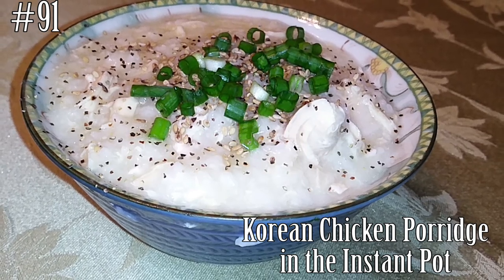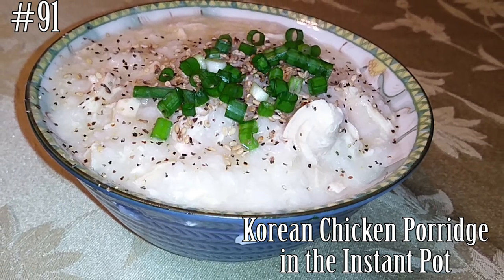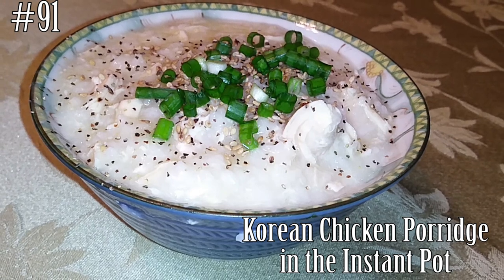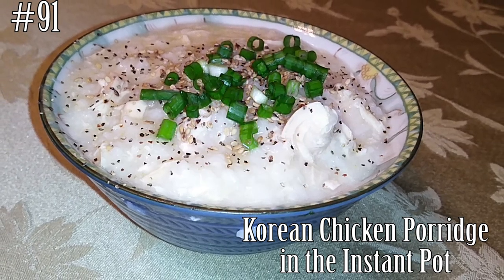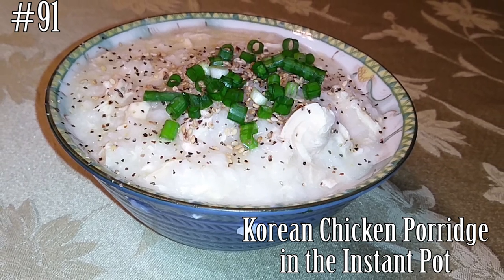Hi everyone! Welcome back to my channel! Today I'm going to make Korean chicken porridge in the Instant Pot, also known as gruel or jook. So if you guys want to know how to make this, please hit that subscribe button and watch me cook!